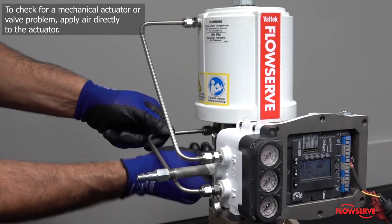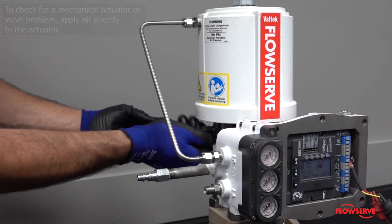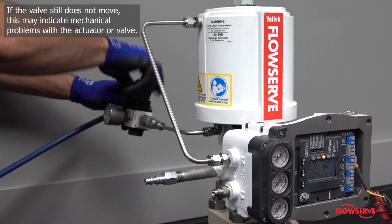Remove the tubing from the positioner and apply air to the air action side of the actuator. If the valve still does not move, this may indicate mechanical problems with the actuator or valve.